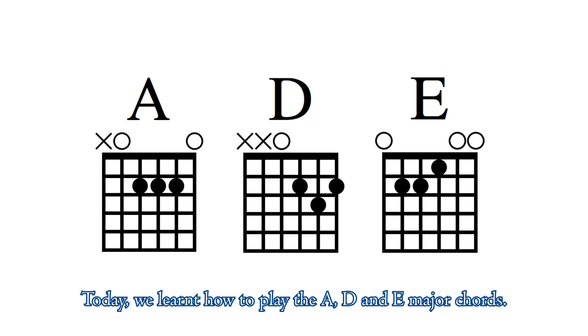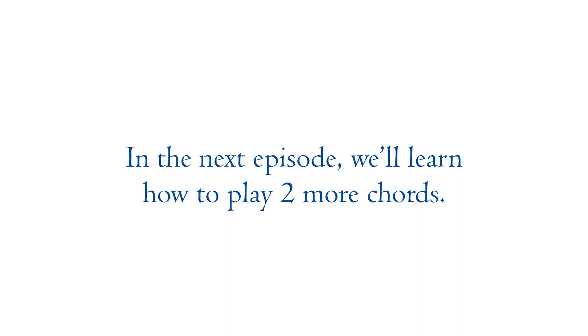Today we learned how to play the A, D, and E major chords. In the next episode, we will learn how to play two more chords. See you next time.